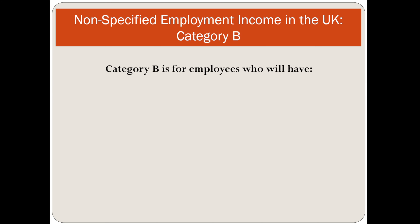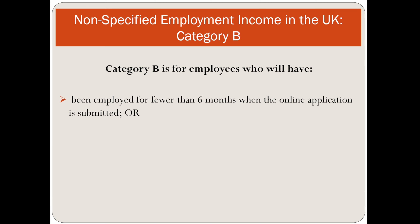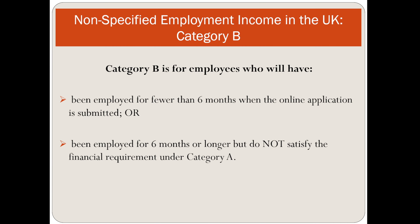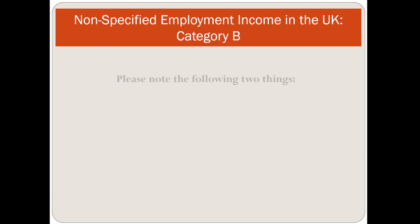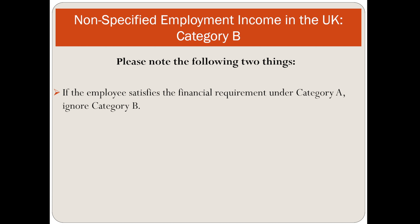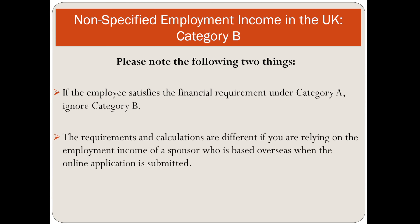Category B is for employees who will have been employed for fewer than 6 months when the online application is submitted, or those employed for 6 months or longer but who do not satisfy the financial requirement under Category A. If employees satisfy the requirement under Category A, ignore Category B. The requirements and calculations are different if relying on income of a sponsor who is based overseas when the application is submitted.